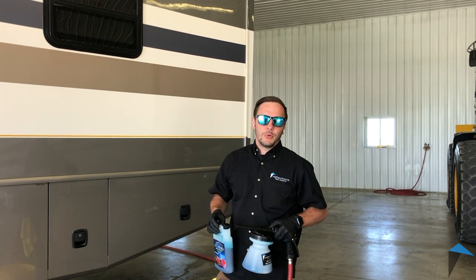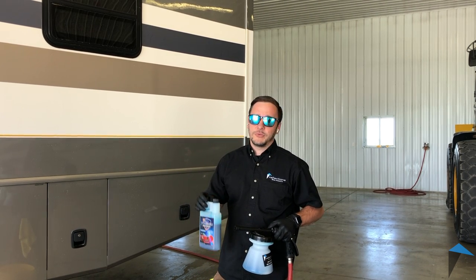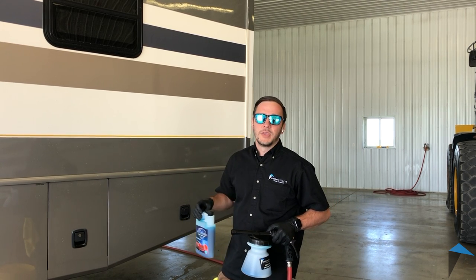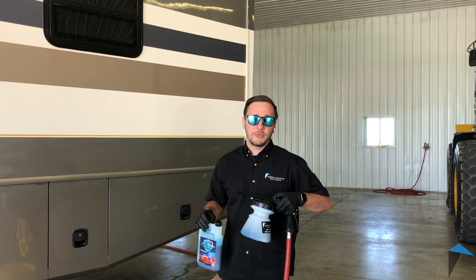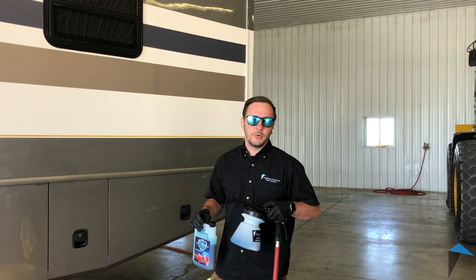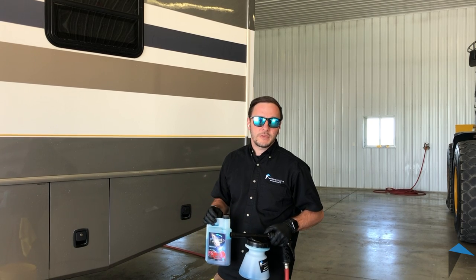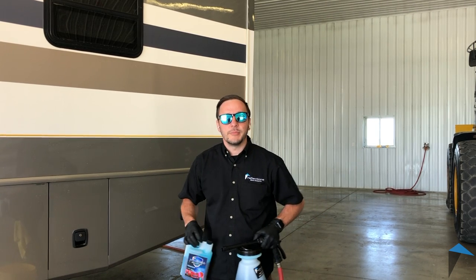Hey everybody, it's Mike from Reflections Wash Products here to do a quick video to show you our InvisiShield being used with a garden hose foamer on an RV. You can use a pressure washer foam cannon, a garden hose foam cannon, a pump-up sprayer — you can put this stuff on RVs, boats, cars, loaders, you name it, anything.